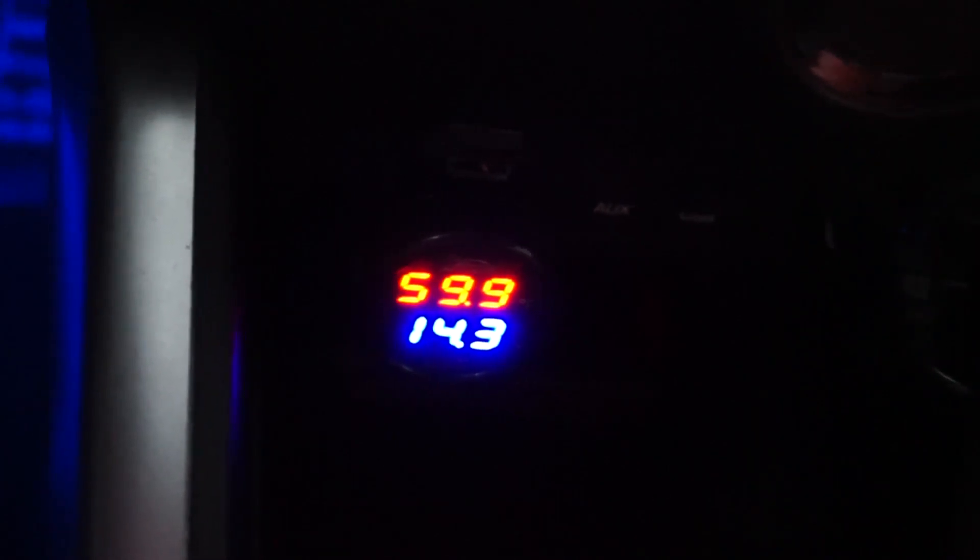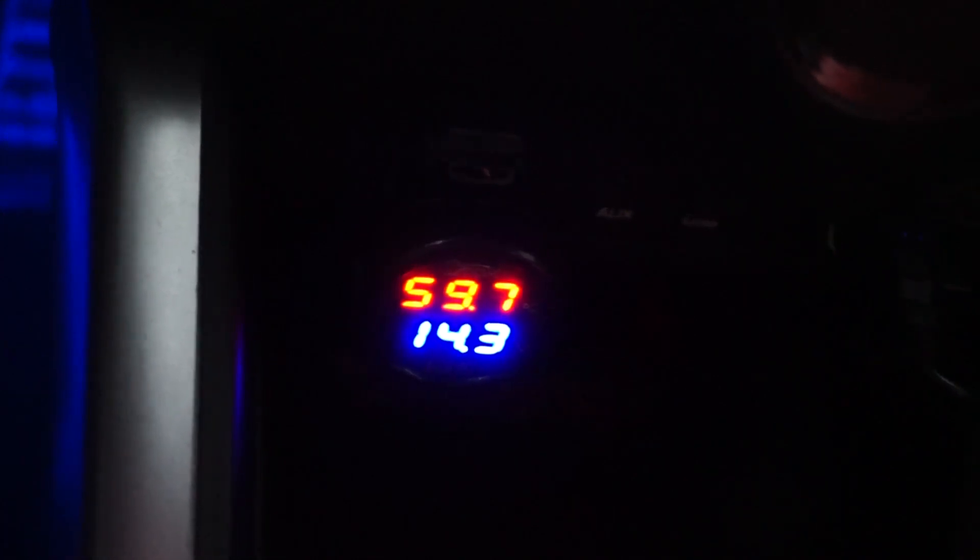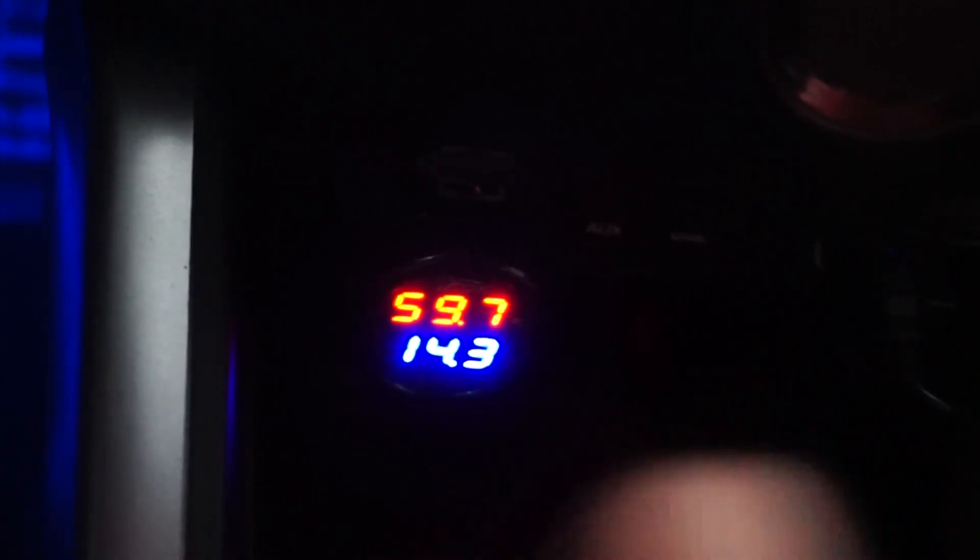Typically, the 12-volt outputs get a direct reading from the actual battery. My car is three going on four years old, so getting a 14.3 reading is still very healthy — not towards 14.5, but sometimes you don't want to be that high. You'll rarely see that with a brand new battery. The red display is the temperature on the inside, which — since it's raining today — 59.7 degrees makes sense. But it's a really great indicator that our charging system is healthy and doing its job.